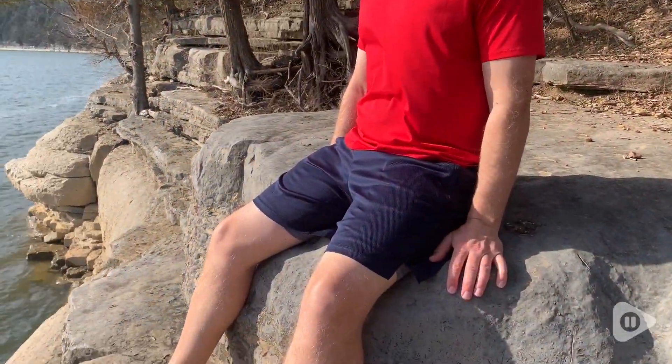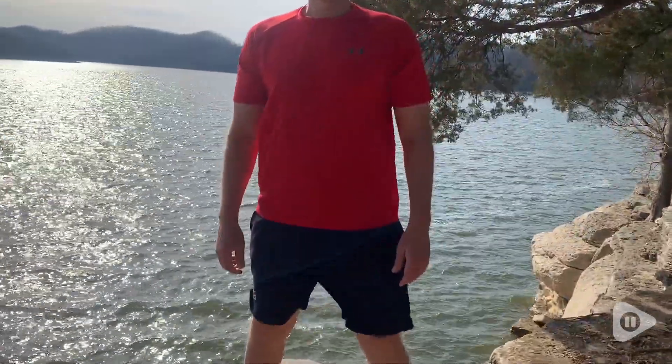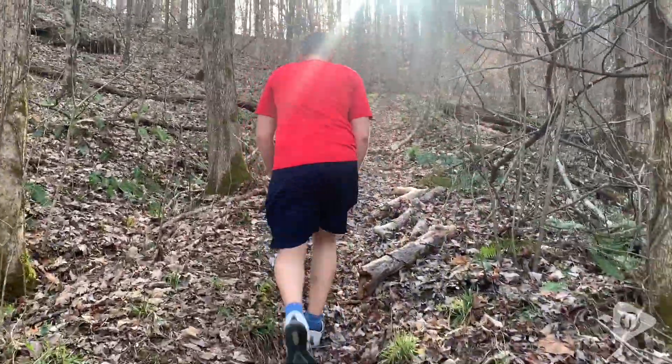Hey there, this is Tara with WTI with one of my husband's favorite workout shorts, G Gradual. He has had these shorts for several years now and absolutely loves how comfortable they are. They're breezy, they're loose-fitting, but at the same time not too big, and they have really good movement.